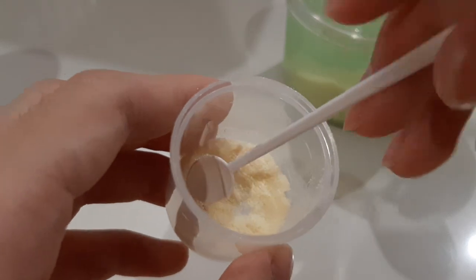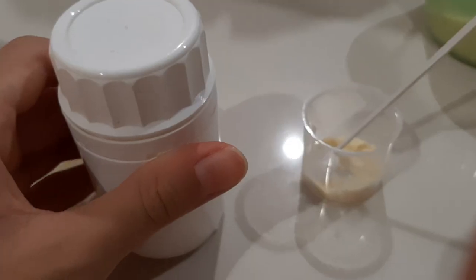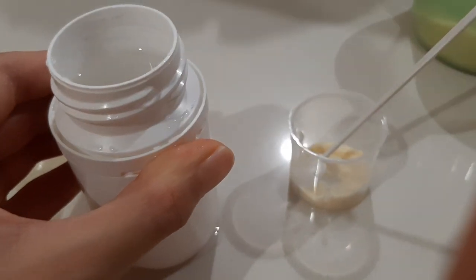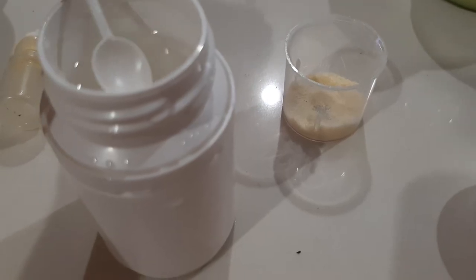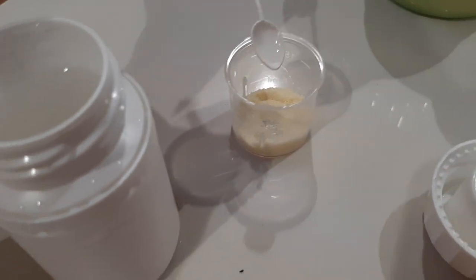So here's our little jar of powdered milk. What we're going to do next is open this jar of water and use this spoon, and just take some and put it in here.